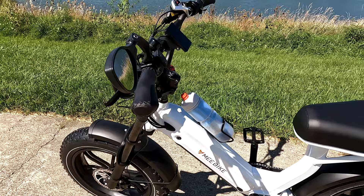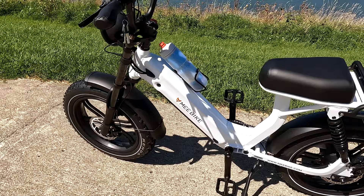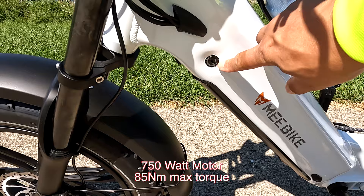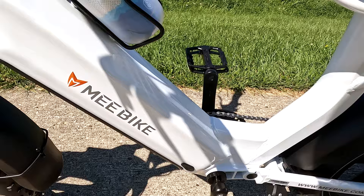I'll give you a quick overview of what the bike is and then we'll go more in-depth in another video. The battery on this bike is a 48-volt 20 amp-hour battery, so it's got a lot of power. There's a key hole right here and a push button — once you put the key in, the battery will drop down. It's a pretty heavy, hefty battery.